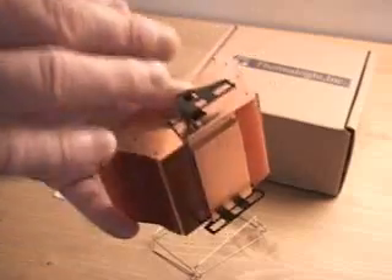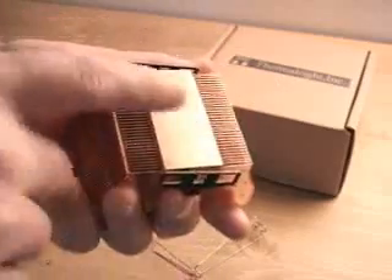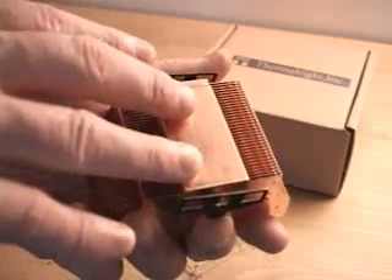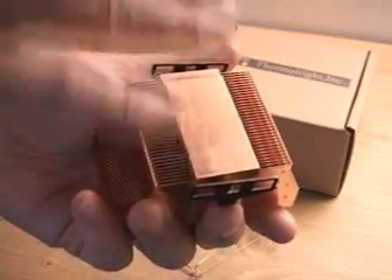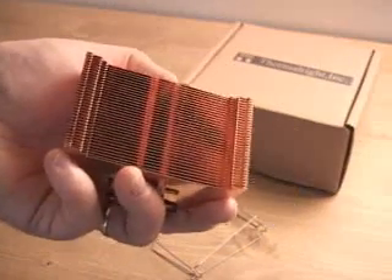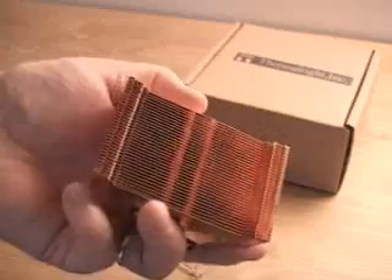If you slip, you could damage the motherboard. The base on this is very, very smooth, which is great because you'll have fantastic contact between the heatsink and the CPU. The weight on this cooler is 505 grams without a fan.